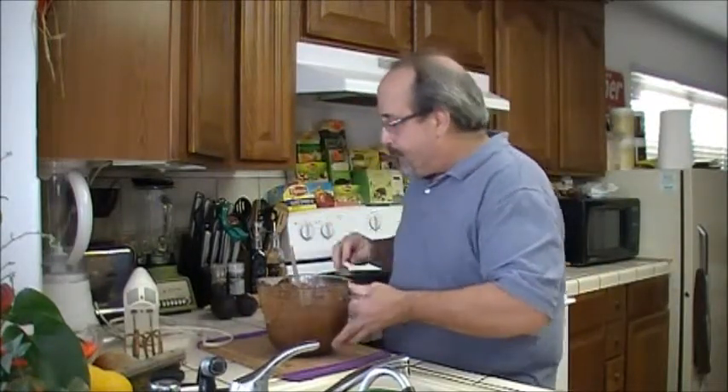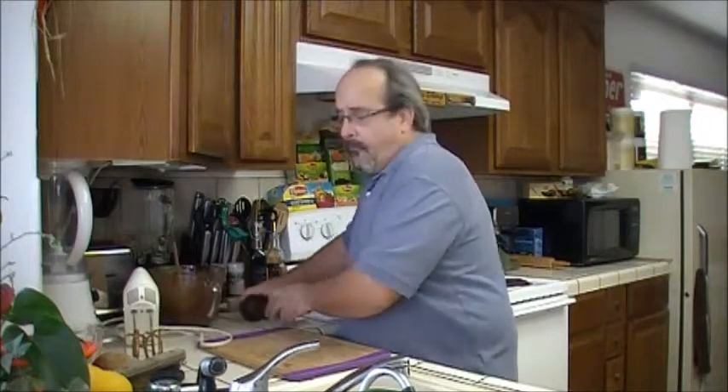Next I'm going to set that aside, take my two avocados, get them out of the shell, get rid of the pit, puree them, and then add them to the chocolate mix. While I do this, you guys take a break and we'll be right back.